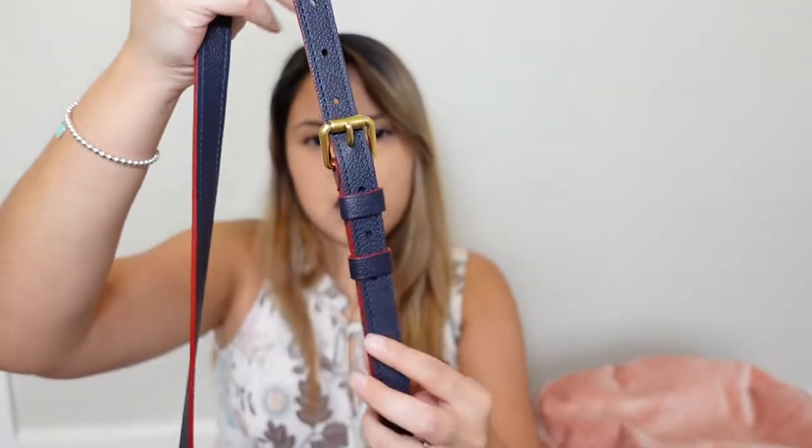There are seven holes for adjustments on the strap, which is neat. This part hasn't curled out — I tend to always use the second little loop here to maintain that and keep it from moving out. Whenever I do store it, I undo the strap — I'll show you that later on.